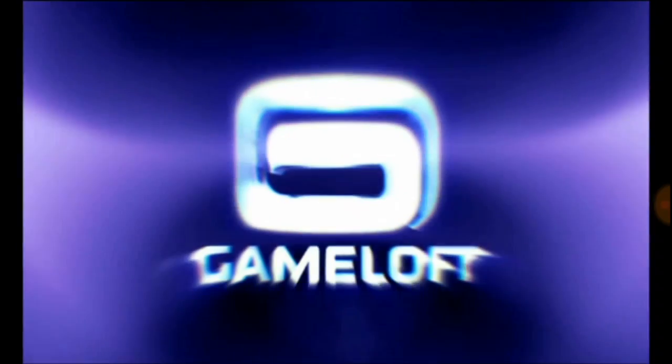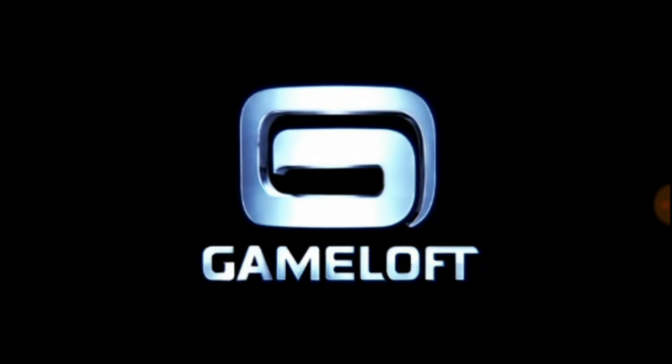Welcome to Gamer's Vault PD. Today I will show you how to fix the pink screen on 9mm in Adreno GPU.